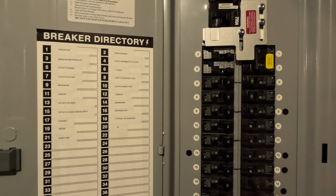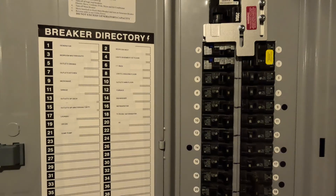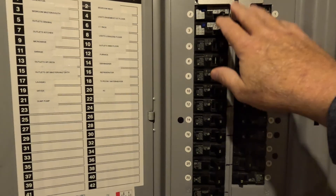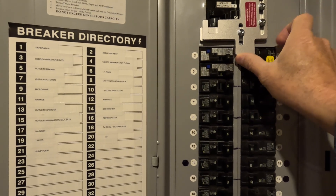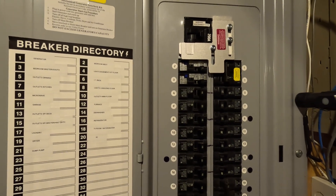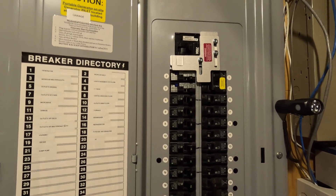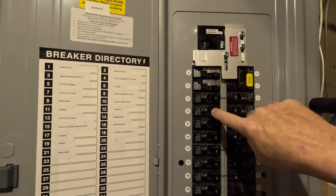During a power outage, come down to the breaker box and turn off all the breakers — every outlet, every device, every appliance — turn them all off first. Then turn the main off, slide the interlock up, and turn the generator inlet breaker on. Go out to the garage, start the generator, let it warm up a minute, then turn the breaker on the generator that energizes the 50 amp outlet, which energizes the panel.